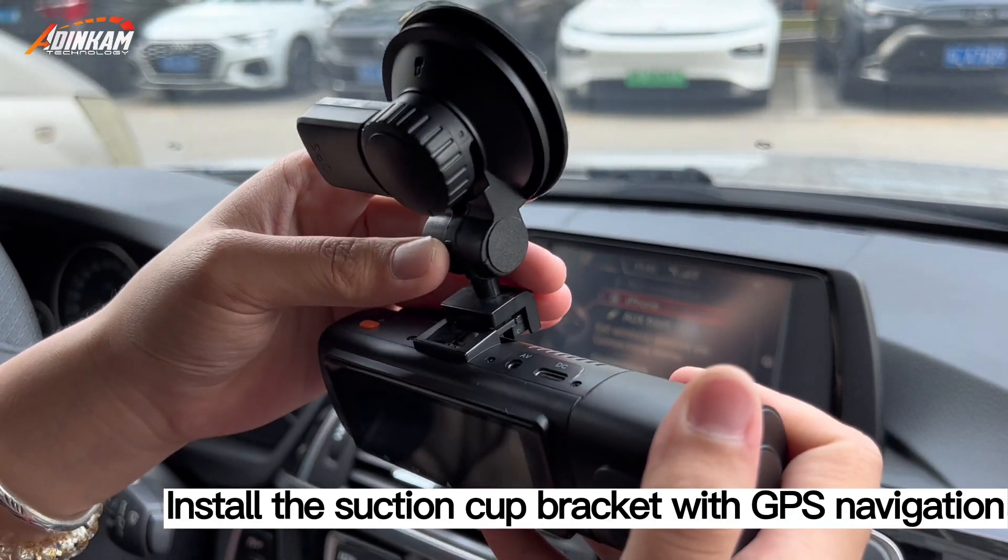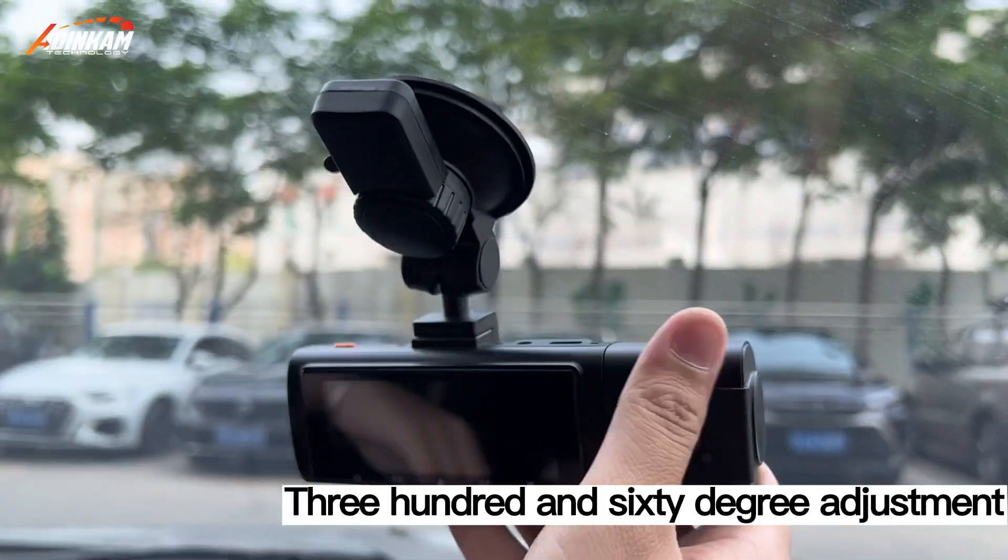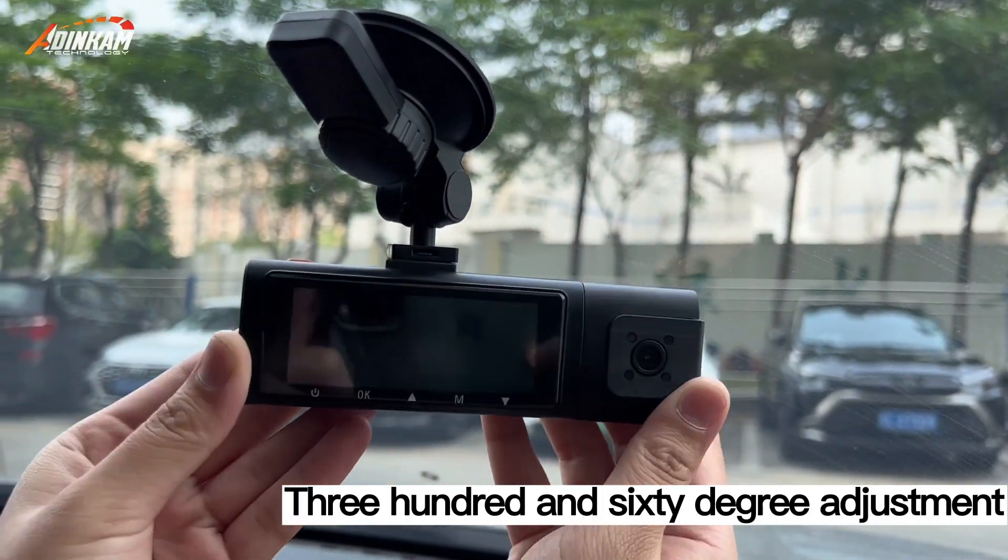Install the suction cup bracket with GPS navigation. Place the dash cam — rotatable 360 degrees.